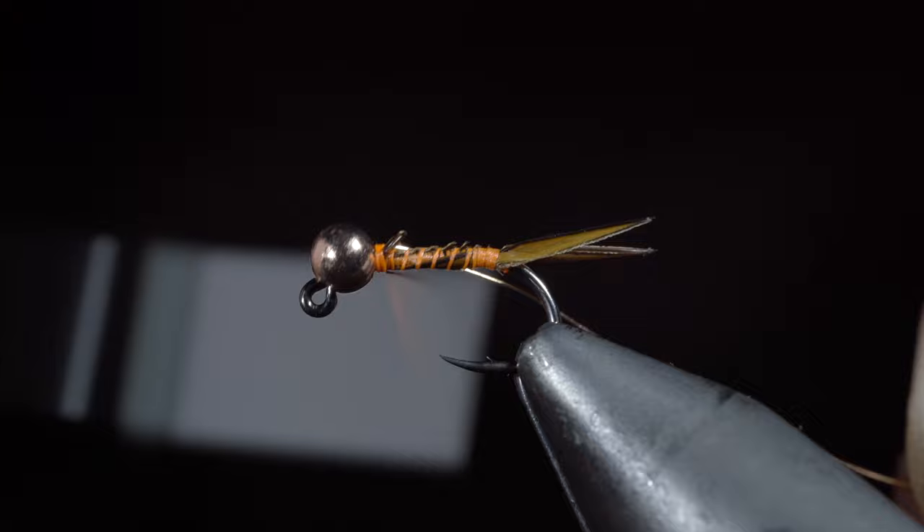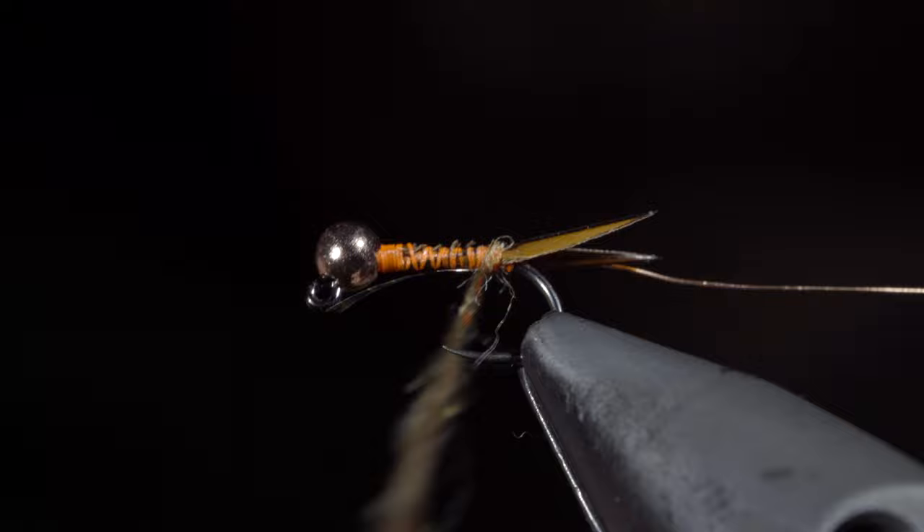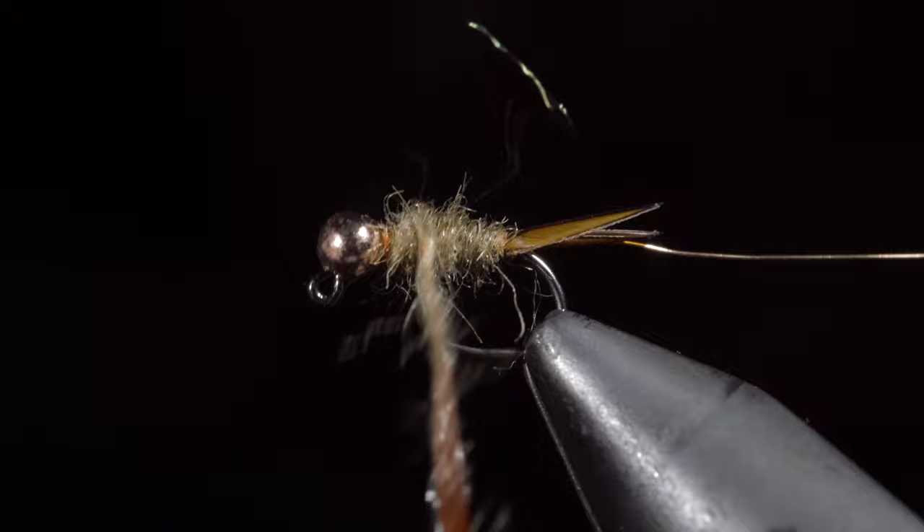Next, we'll grab one of my favorite dubbing blends — you can find it in the links below. Create a dubbing noodle and begin wrapping it around the hook shank, building up a taper as we work towards the head of the fly. Take your time with this and tighten the dubbing noodle as needed. Remember, start with a little bit because you can always add more.